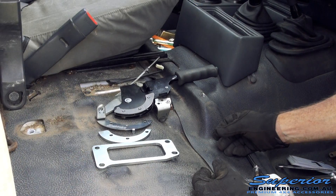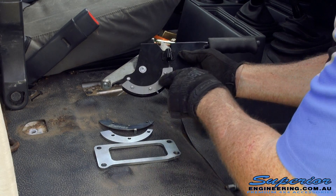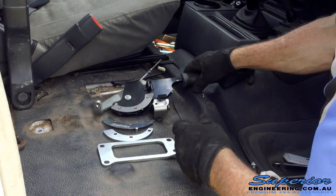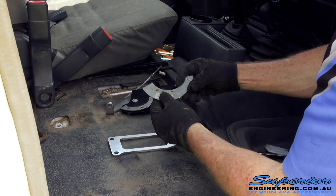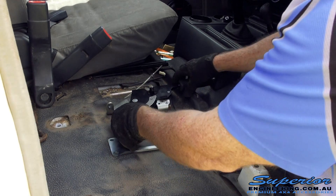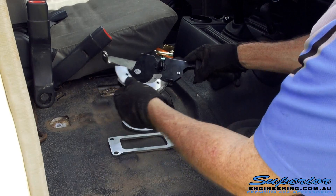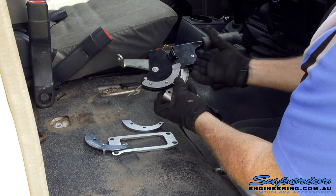I've just laid the parts out here to explain a little bit how this works. So with standard Toyota, you've got a very even amount that pulls as that goes up, pulling the cable around. With the Superior kit, we've adjusted the actual pulling ratio. We're going to remove this part of the factory kit and these parts will replace it. As you pull that up, with ours it pulls a lot more cable through and it makes it a bit easier to pull it up as well.